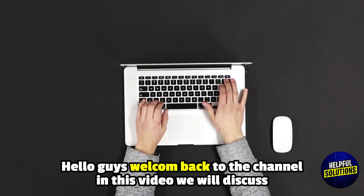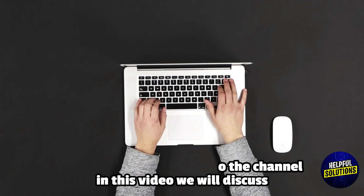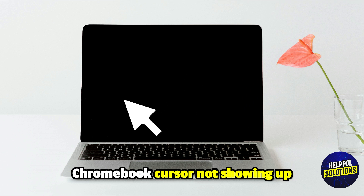Hello guys, welcome back to the channel. In this video we will discuss Chromebook cursor not showing up and simple solutions.